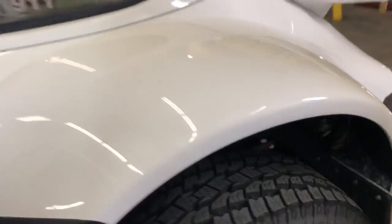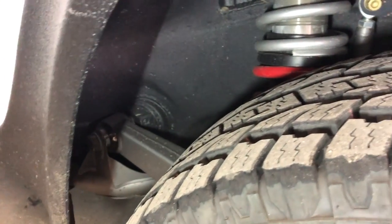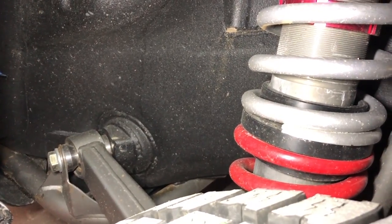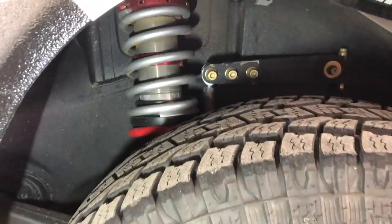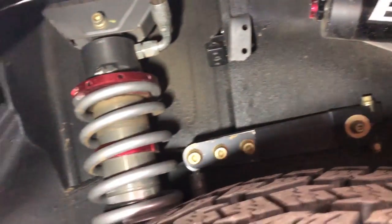We've got 3.0 Elkas in the rear. We've got about 13.5 inches of travel in the rear, which I'm pretty stoked on — I don't think we need any more. Handles really well. We've got a chromoly trailing arm — a custom trailing arm that me and Igor came up with — and it bolts into the factory trailing arm provisions. Double shear, big uniball. 3.0 dual-rate Elkas, they work really well. Big sway bar that crosses over to keep this thing level in corners. The whole underside was undercoated in a rubber undercoating on top of the Steel-It, just to help keep the pings and noise down.